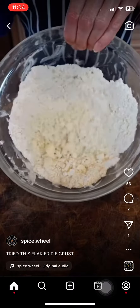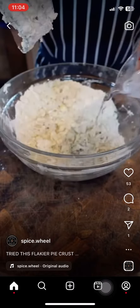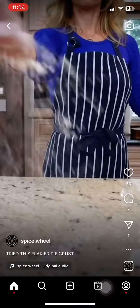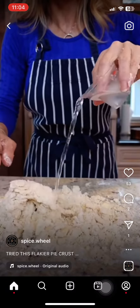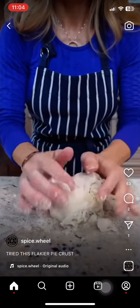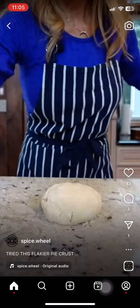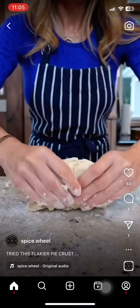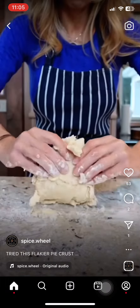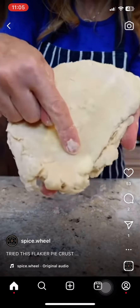Add three to four tablespoons ice cold water, slowly stream it in, cutting into the flour. Once it appears three quarters of the way moistened, stop. Rest your surface — if it's still a little dry, continue to add just a little bit more. I used three tablespoons of cold water. As it sets it'll further hydrate slightly.